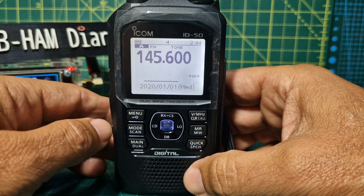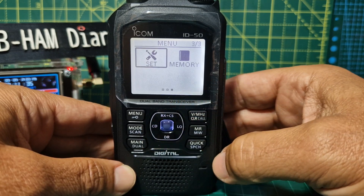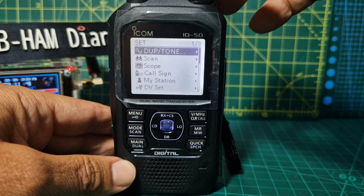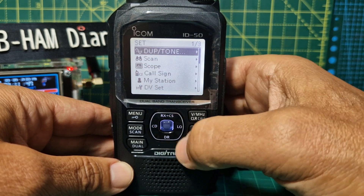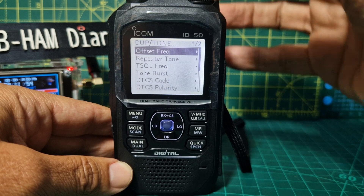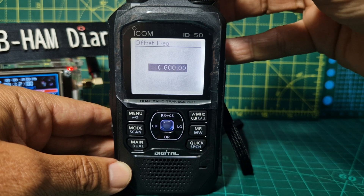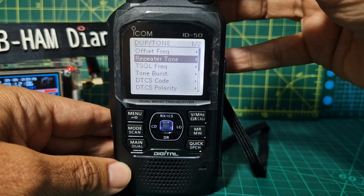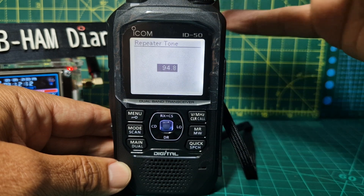Now we need to select the tone frequency. Go to Menu, toggle across to the right until you get to Set, press the blue button, and scroll back to the beginning using the top small knob. Press Duplex Tone with the blue button in the middle, then select Offset Frequency, press Enter, and set it to 0.600. To change it just turn and select Enter. Then go to Repeat Tone, go down one with the top knob, press Enter, and choose 94.8 by turning the top knob, then press Enter.